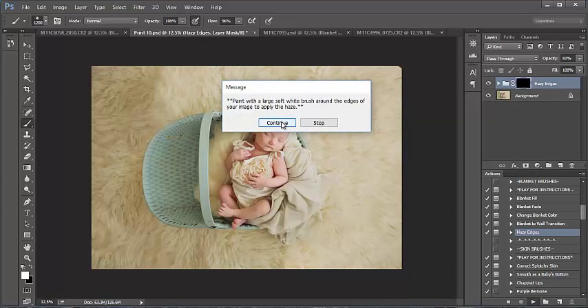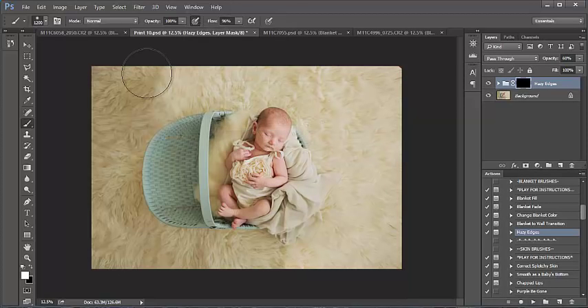So paint with a soft white brush around the edges of your image to apply the haze. You want to paint with a larger brush to make this easier. My opacity is at 100 and I'm just painting around the edge of the image.